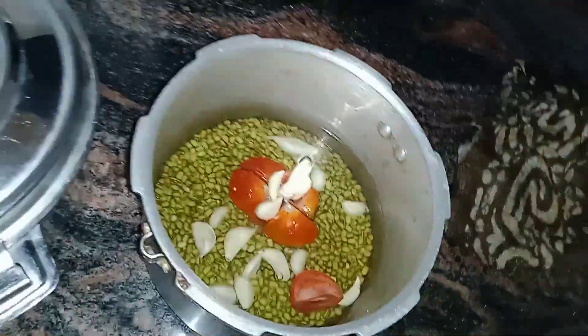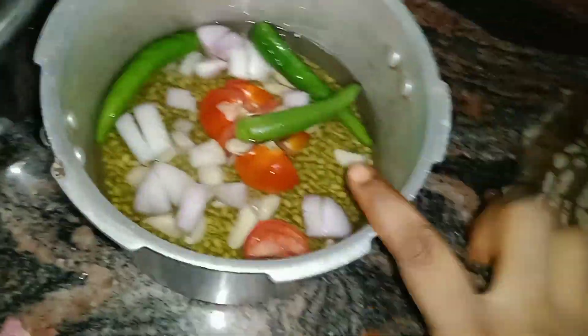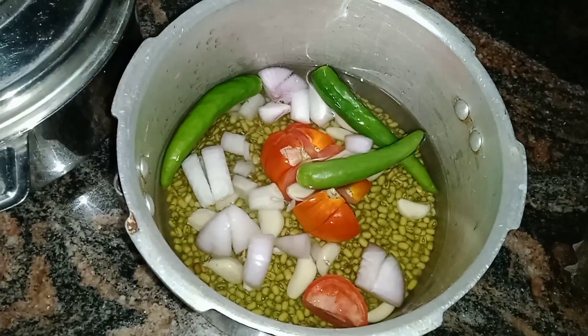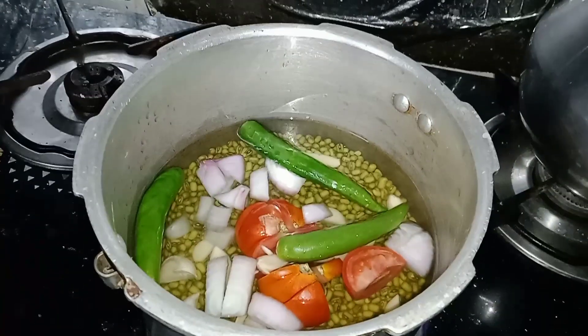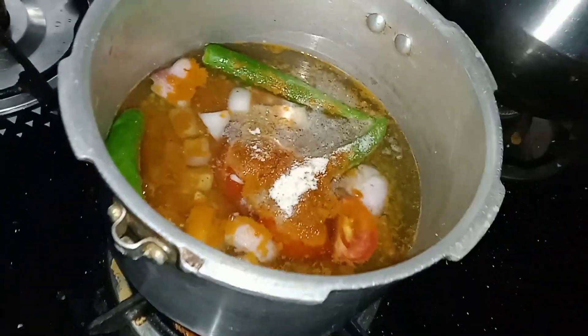This recipe is made of 4 ingredients. It includes 1 spoon of manja, 1 spoon of water, 1 spoon of perengaya, and 1 spoon of Samba.